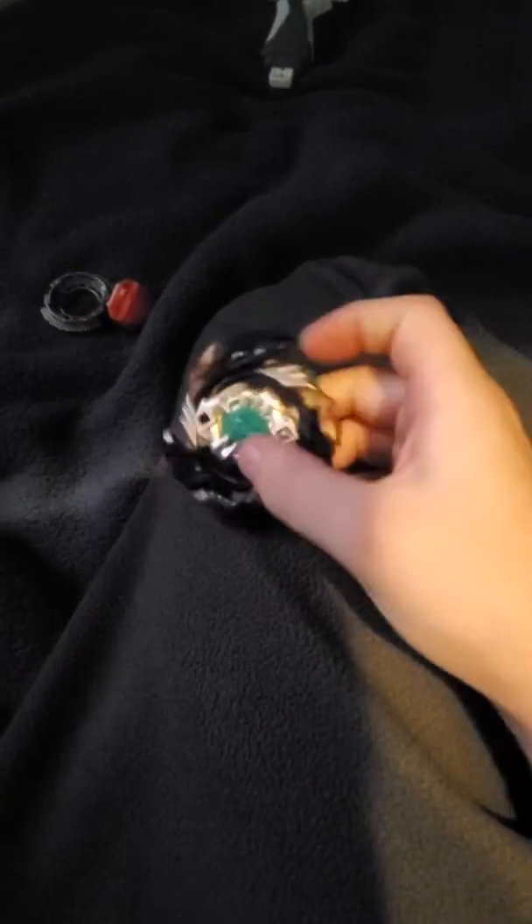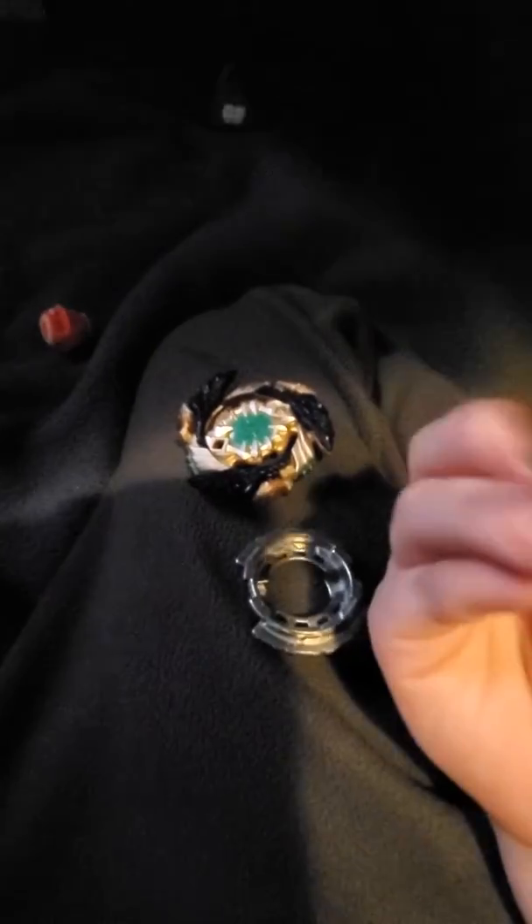Hey guys, welcome back to another video. Today we are going to be doing ASMR blade brushing. Let me just put that together.